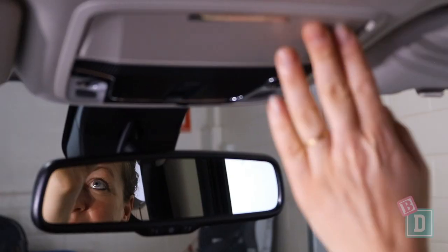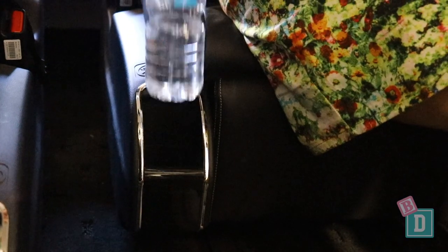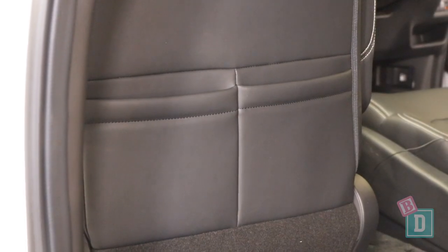There's also a glasses case and conversation mirror in the ceiling here. In the second row of the Odyssey, storage is pretty minimal. There is a little cup holder in the front of these movie seats and another cup holder in the door as well.